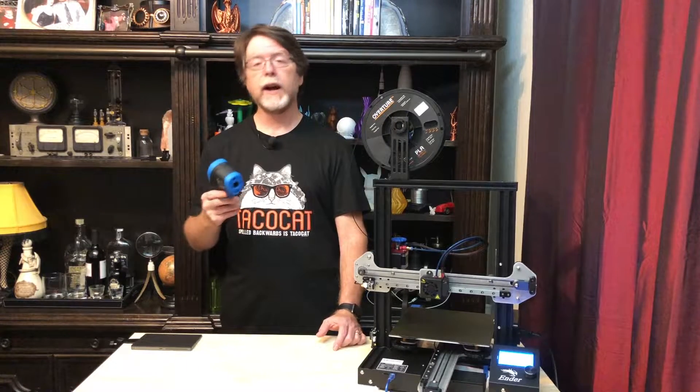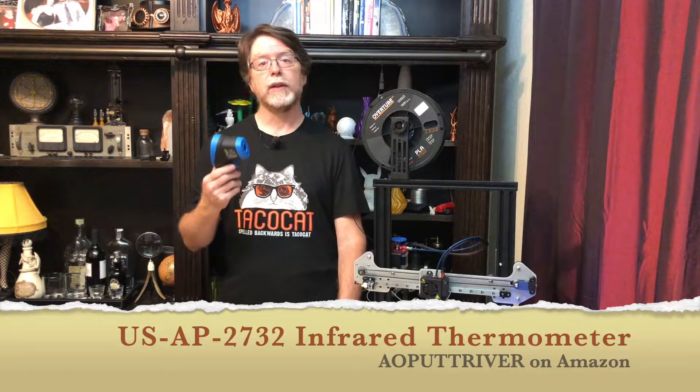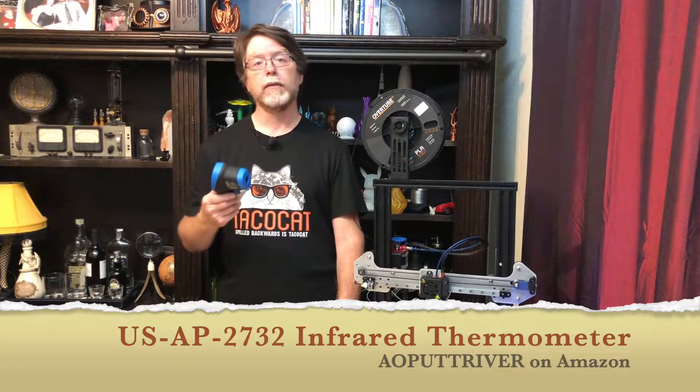So what is this piece of equipment that I'm holding? This is the USAP 2732 non-contact infrared thermometer from AO Putt River on Amazon. It retails for about $60 US, but they gave me a pretty good discount on it, so I figured I'd give it a shot. Let's talk a little bit about the thermometer's features and why I thought it might be useful to have in my toolkit.